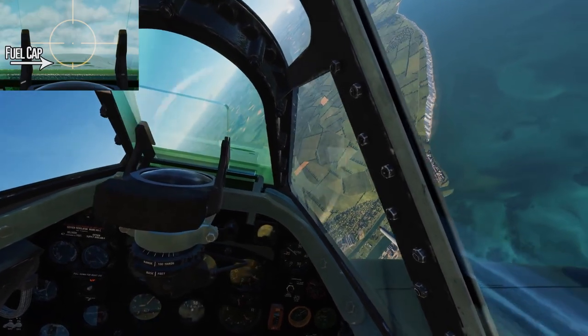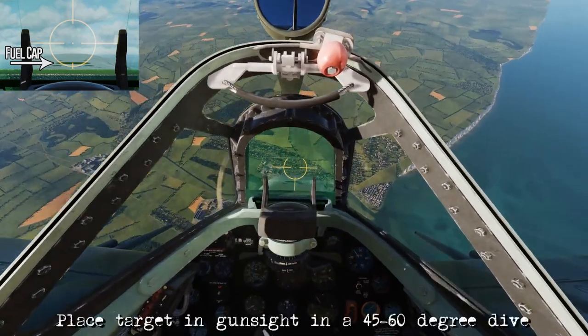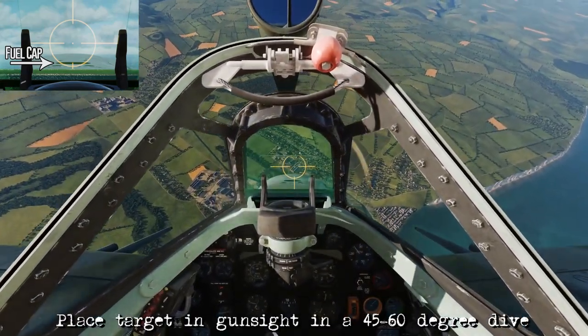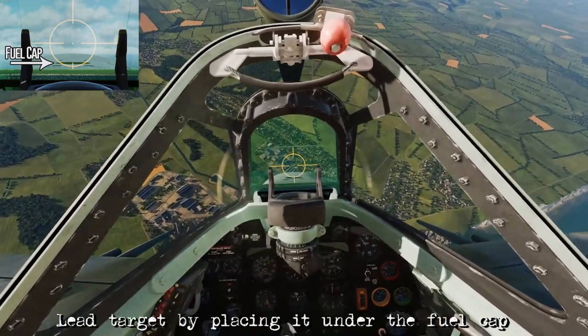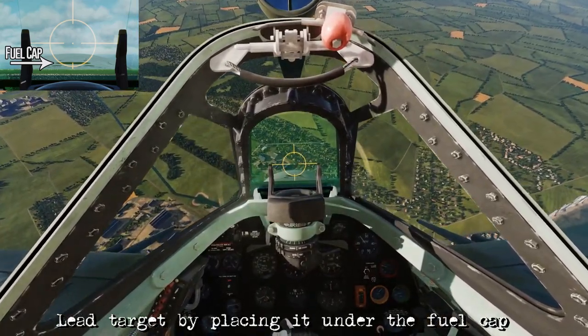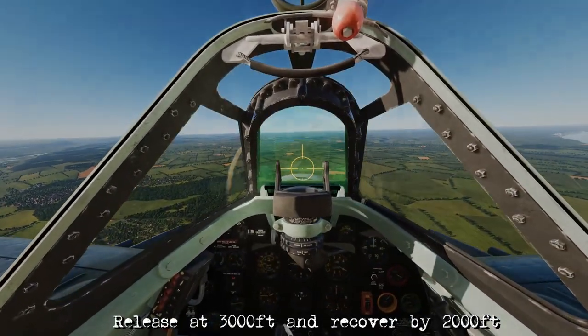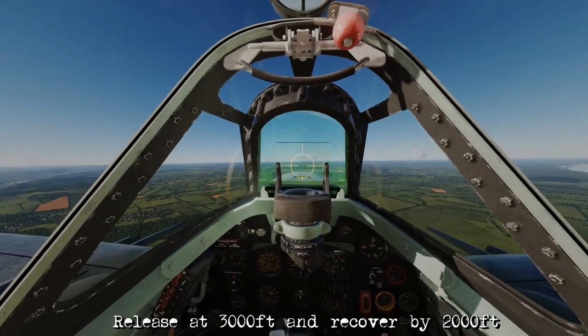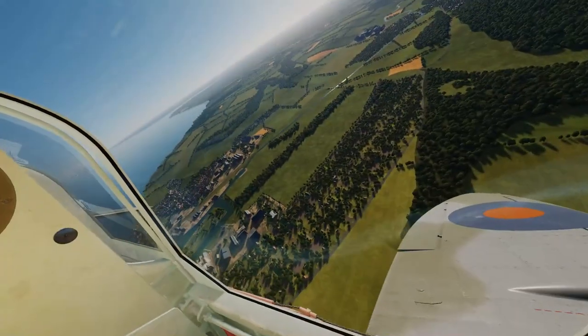Cut the power to idle. Begin lowering the nose and rolling back towards the target. Put the target in the gun sight. Get ourselves established and coordinated and pitch up. Put it under the fuel cap. Release the bombs by 3,000 feet, then begin the recovery — hopefully recovering by about 2,000 feet — and extend away so we get out of flak range as soon as possible.